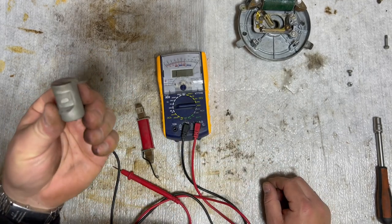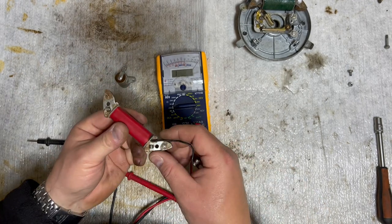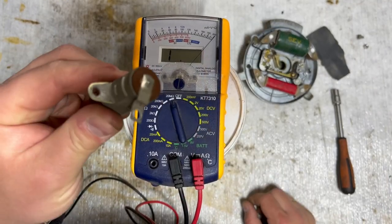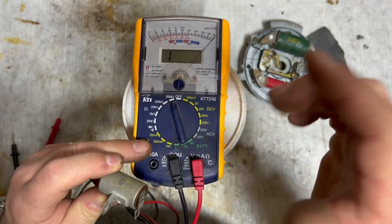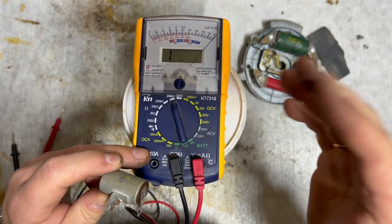The last thing we're going to test is this capacitor. I'll show you in a second when I put it back on the starter plate. Now we are ready to test the capacitor. We put the voltmeter on 20M ohm - that's where the needle and the display are going to change.